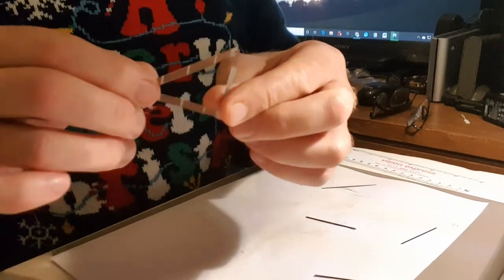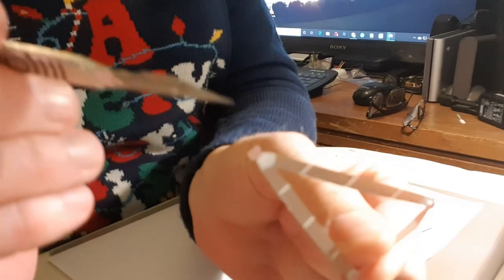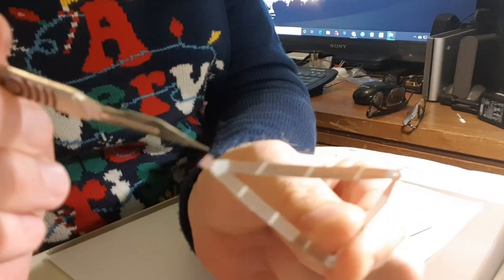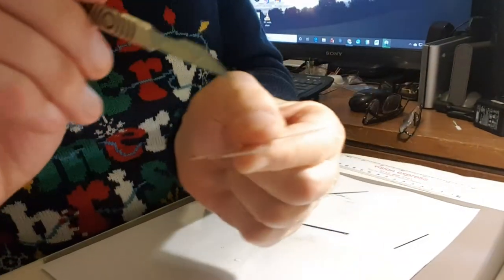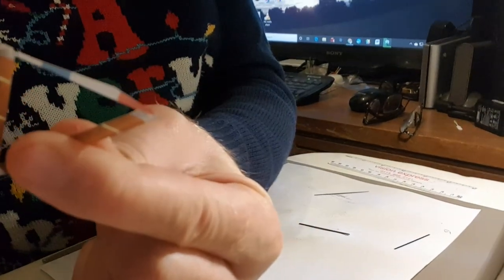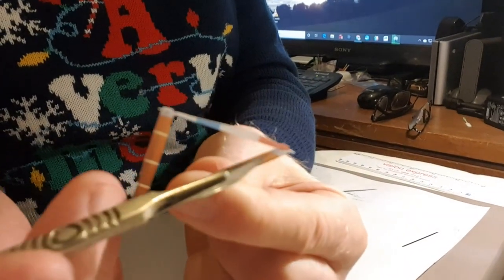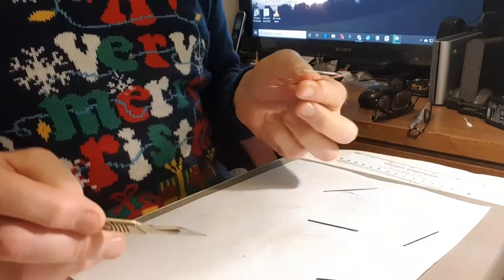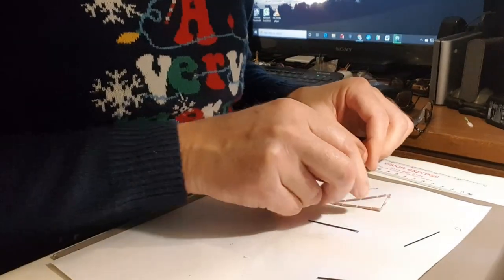Something worth pointing out: right at the end there are two little holes, and down in the bottom corners there are also two little holes for rigging. So don't get glue in them.